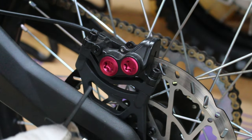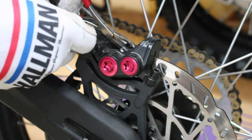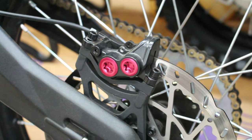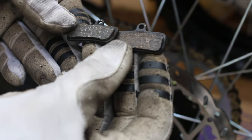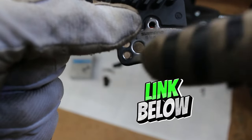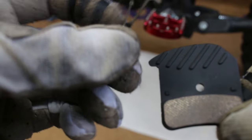Pull the pads out — there's the right side, and there's the left side. Just for a comparison, this is what the stock pads look like. These look gunked up. The new pads are marked right and left on either side.